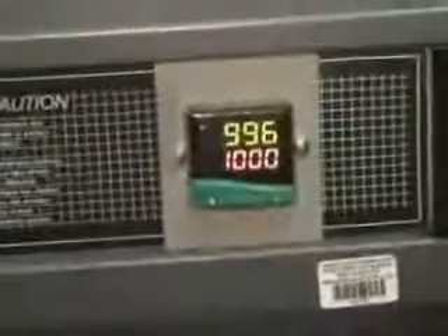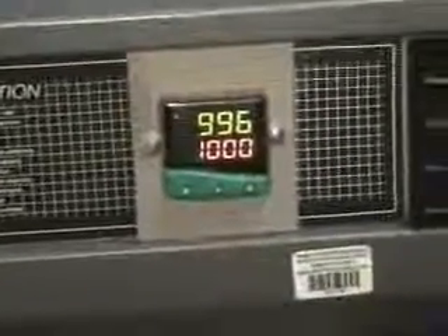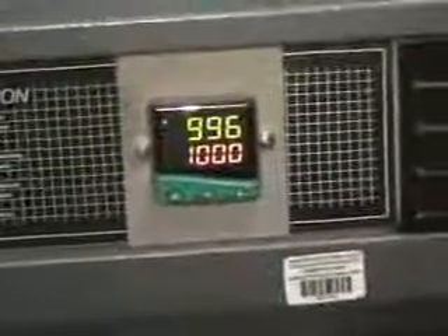Hi, this is Michael Nathau from Hi-Tech Trader. This is the LabLine little tube furnace. The set point is at 1,000 and we're driving up to that — currently at 996. The power on/off and heating buttons are right there.